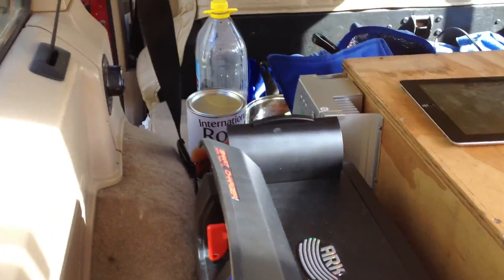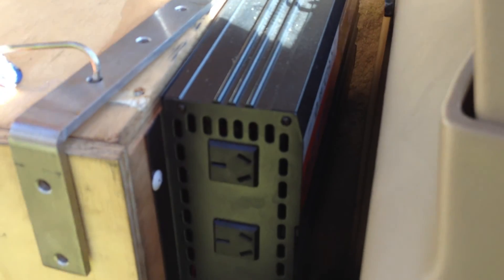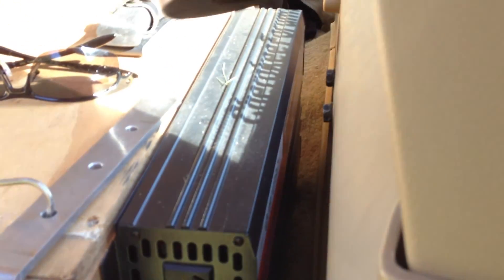The two terminals on the other side run across to our pure sine wave inverter. It's a 3,000-watt inverter — a bit of an overkill, but that'll run pretty much anything we want to run, or anything we want to bring camping anyway. That can run TVs and, I don't know, a microwave if you're into that sort of thing — whatever you want to run off that.